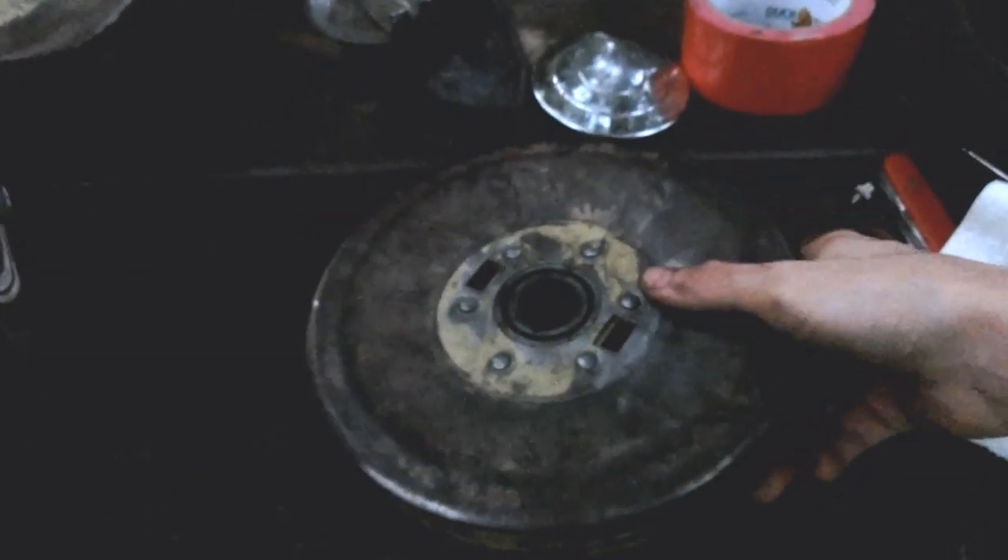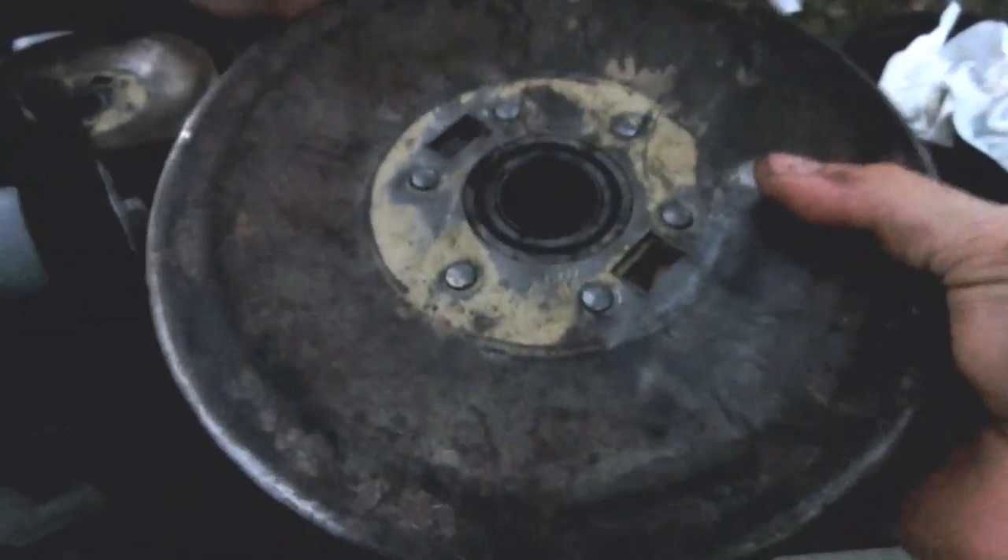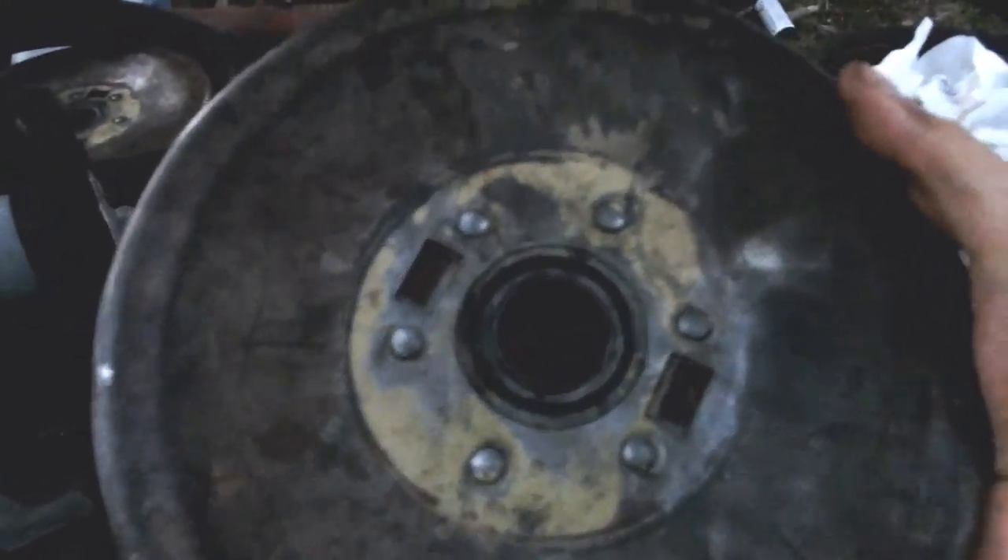I couldn't get all the rust off that, but it's good enough. I'll just go and paint it — it's just like a slight surface stain, not necessarily rust on it anymore.